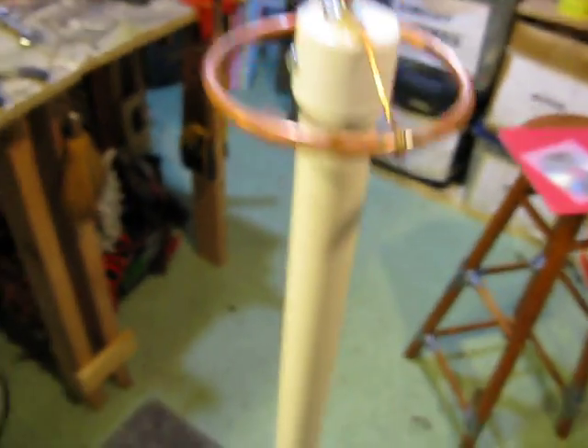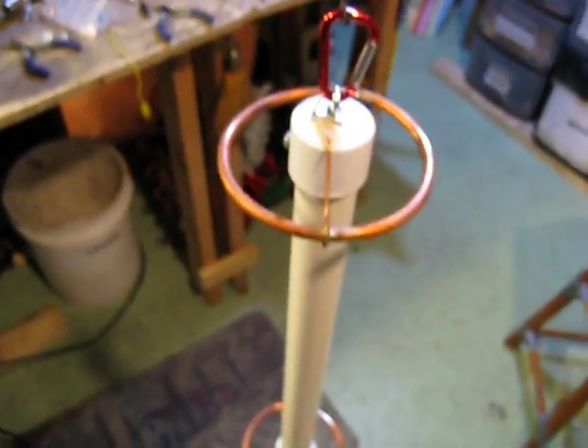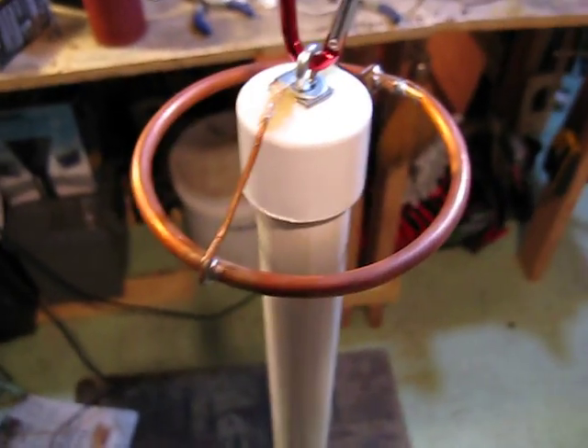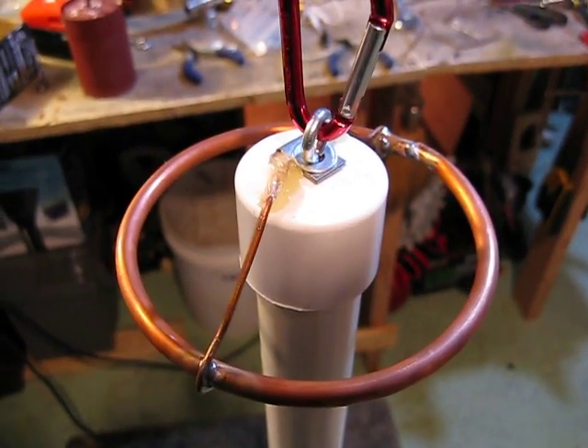And then the same with the bottom. That's what it looks like. I want a whole pile of these, but it takes a while to make, actually. But they look really evil and kind of cool, you know.